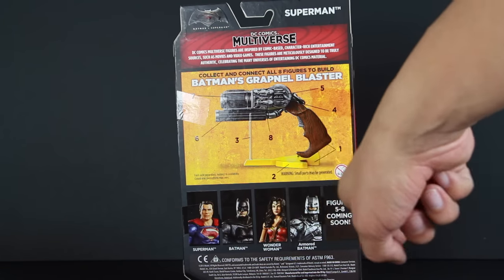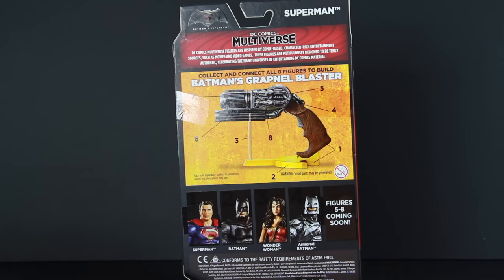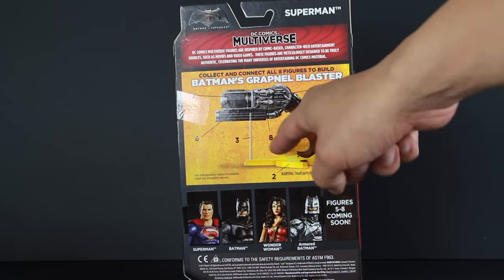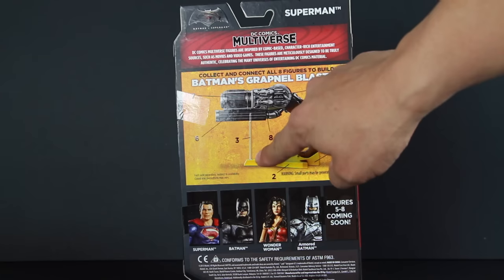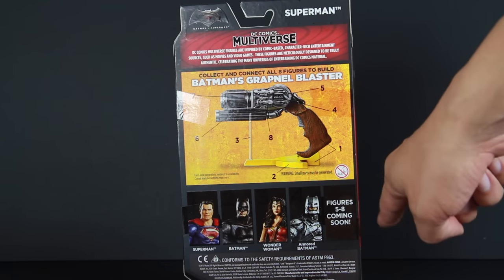At the bottom, all four figures from series one. Wonder Woman — I ordered from Amazon, she should be arriving on Sunday. The piece she comes with is just the rod that holds this up, which is kind of lame. Figures five through eight will be coming soon.